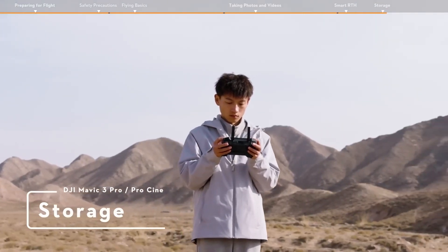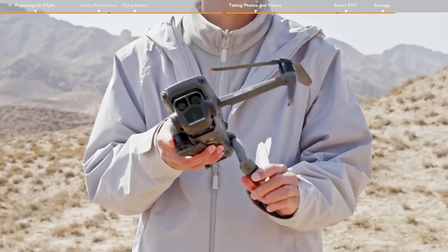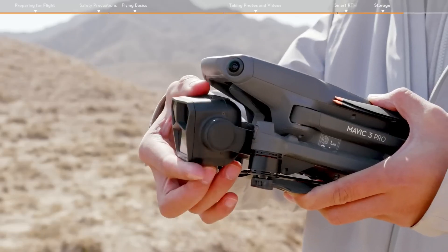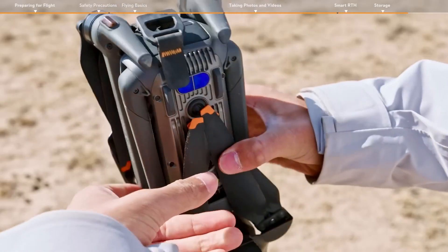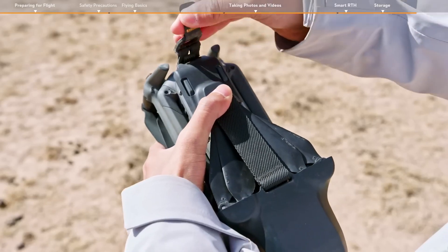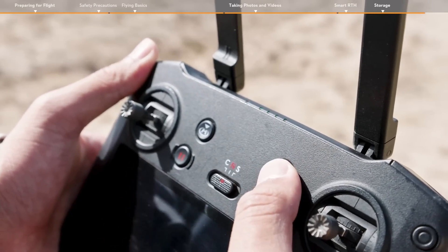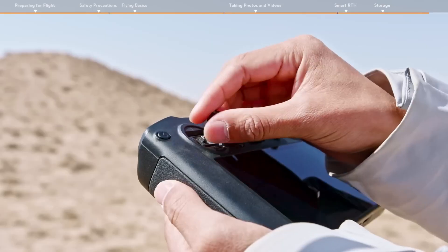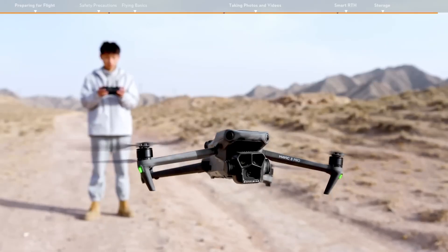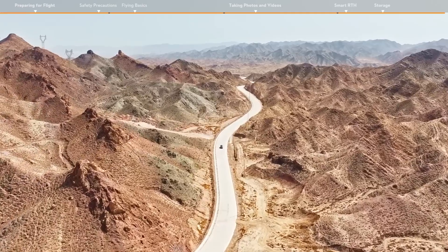Storage. Power off the aircraft, fold the aircraft arms, and attach the storage cover. After powering off the remote controller, don't forget to remove the control sticks and put them back into the storage slots. Thank you for watching our DJI Mavic 3 Pro and Mavic 3 Pro Cine First Use Guidelines. Enjoy your flight!